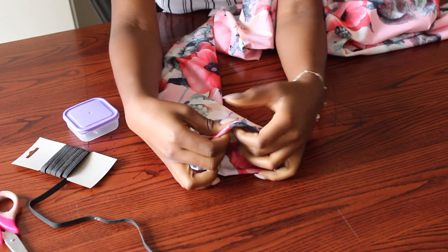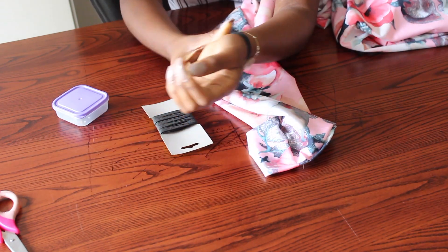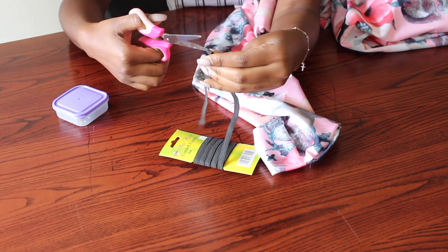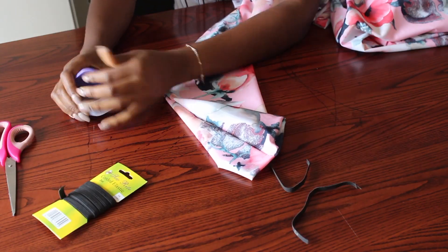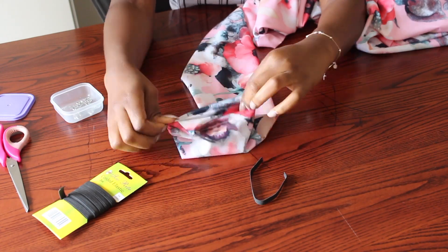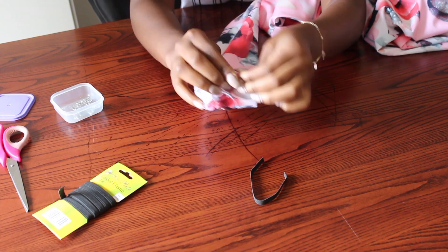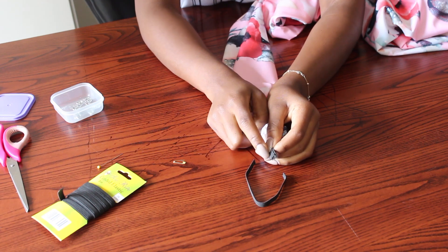Now for the sleeves, I went ahead and made a straight stitch at about half an inch, and I measured my wrist with my elastic. Note that I've left a space open when stitching to be able to pass the elastic through. So I'm cutting two pieces of elastic and pressing the elastic through that hole, taking it to the other side.